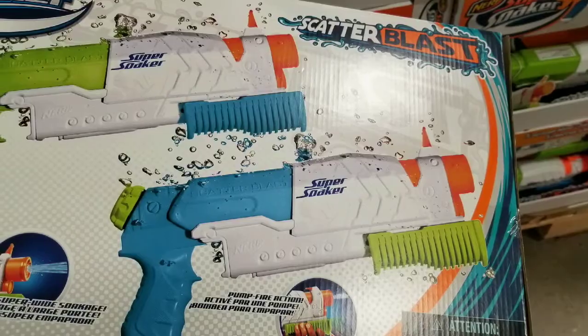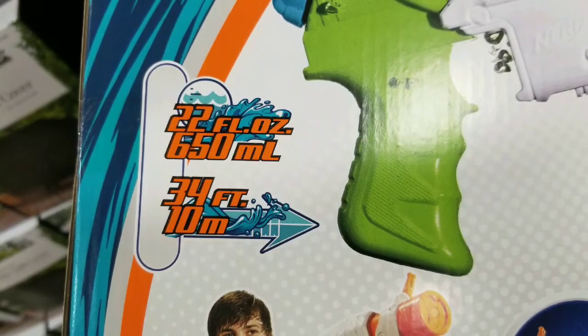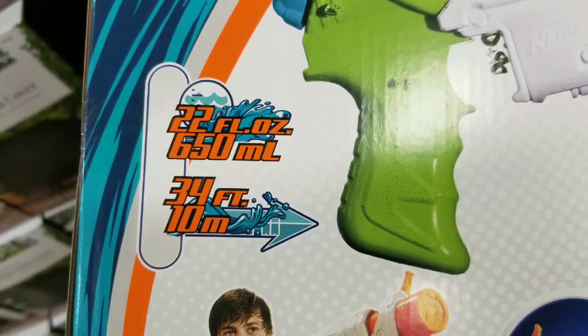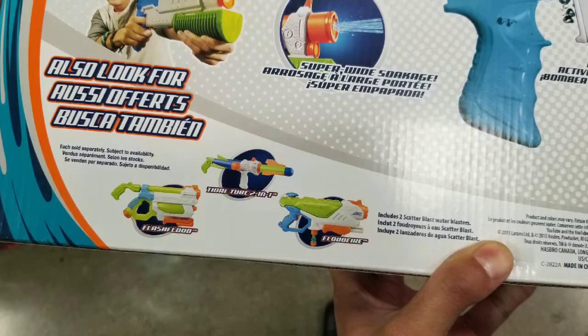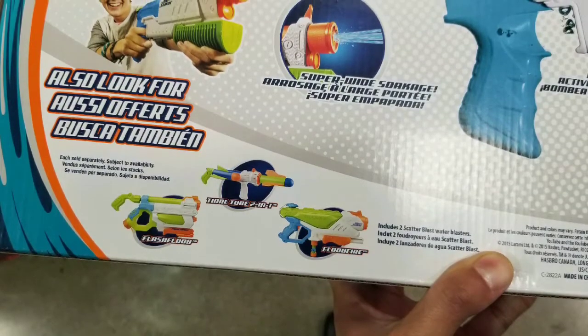For 15 bucks, what can you do, right? This is actually a pretty darn good deal for summertime fun — 22 fluid ounces and 34 feet in distance, pretty neat. They also have different versions of this, but I guess they don't sell those at Costco.